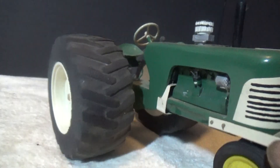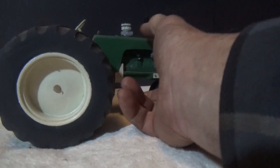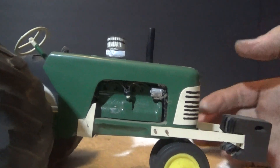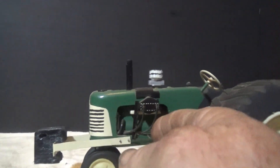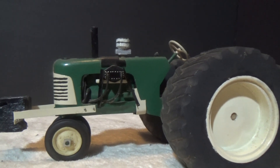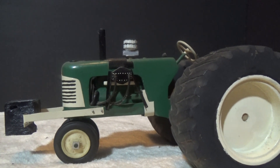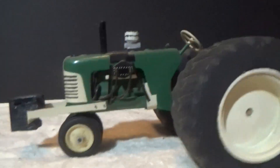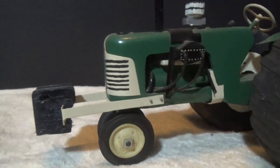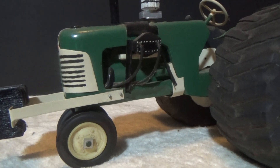Carved out the tread on those tires out of wood. Even got the distributor in there with the wires, the alternator, and of course it's got a little dust on it. Interesting — got the little intercooler on there, four-barrel carburetor with the air cleaner. I thought they did a great job on that. Like I say, they were done when they were early to mid-teens.